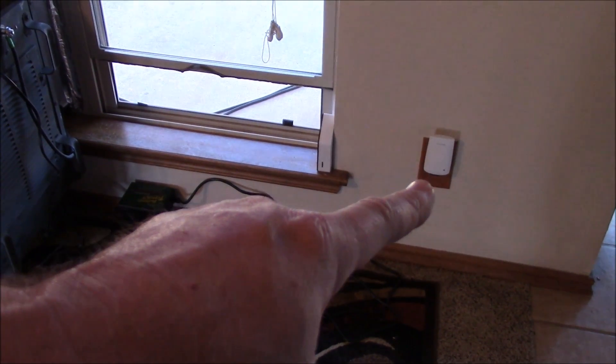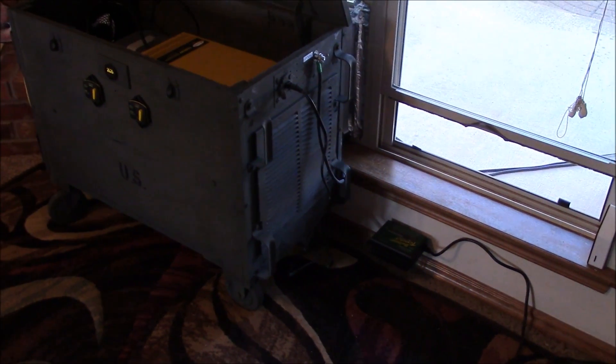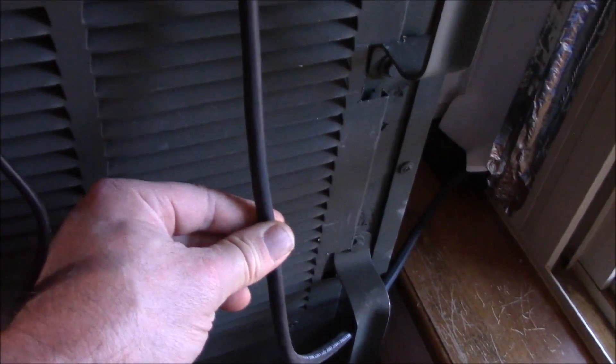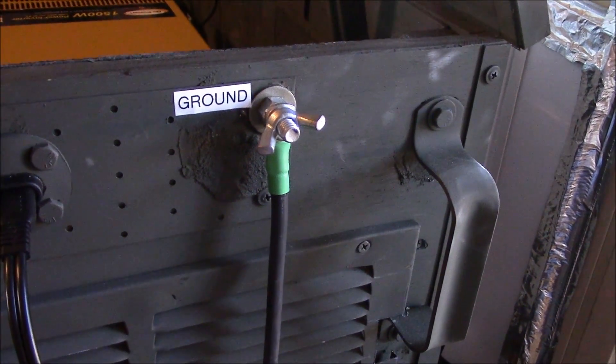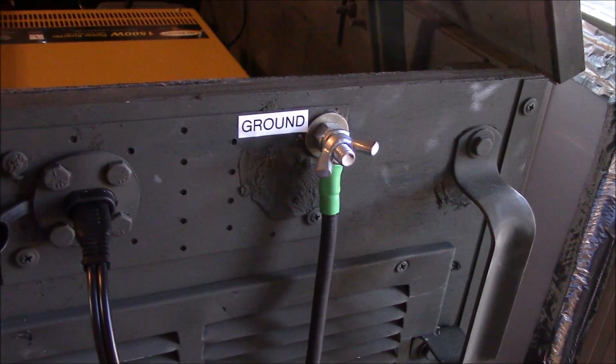This plugs into my solar circuit — real easy. On this side I had to redo the grounding cable. I made a number four Temco welding cable and just made another end on there for good grounds. I'll show you what I did for grounds.